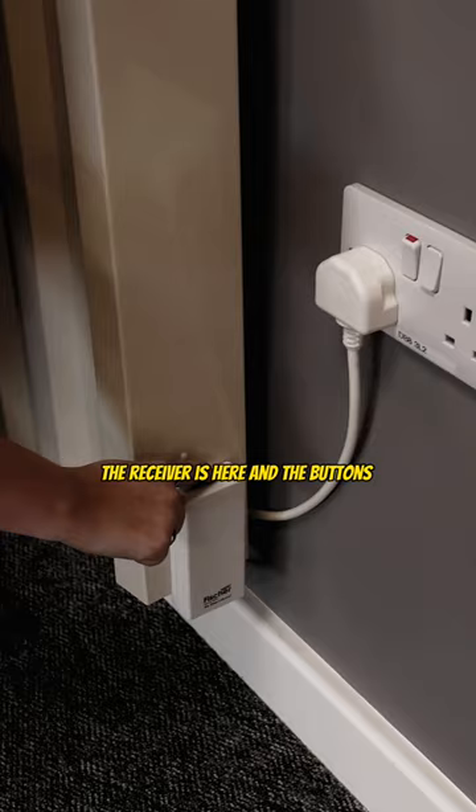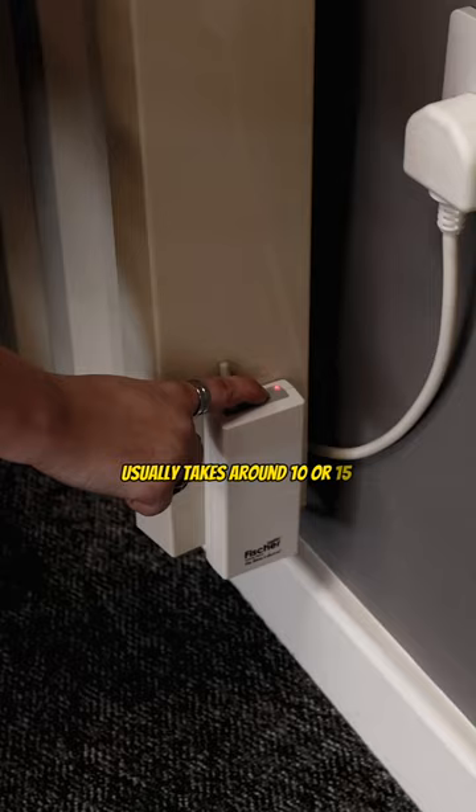The receiver is here and the button's on top. Press and hold the button — it usually takes around 10 or 15 seconds until the LED begins to flash.